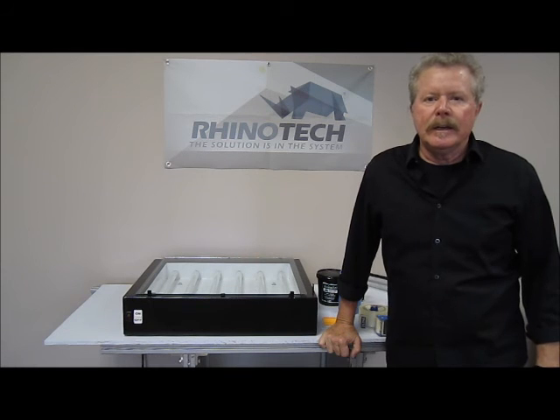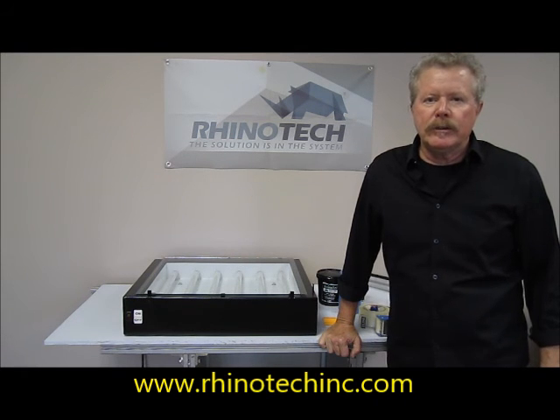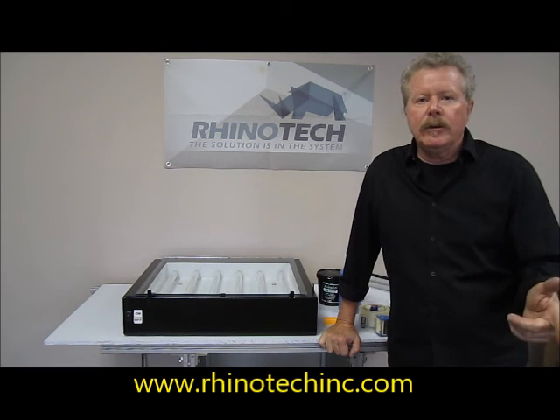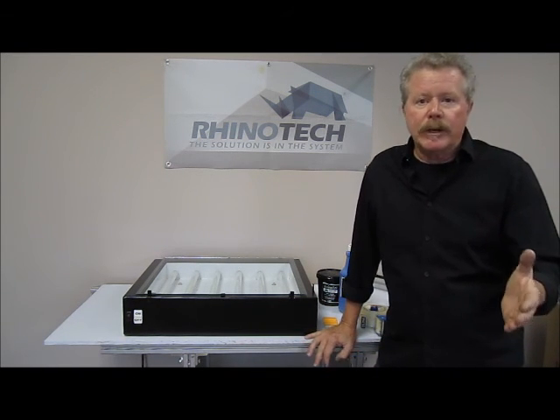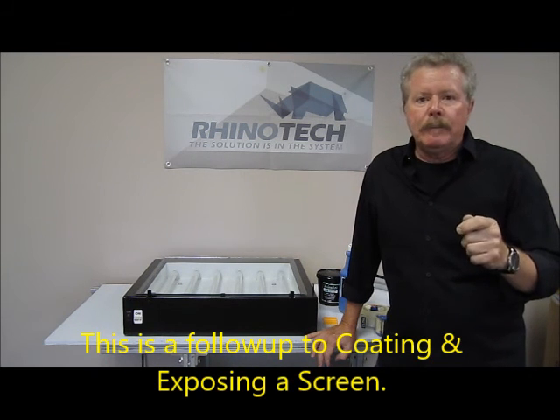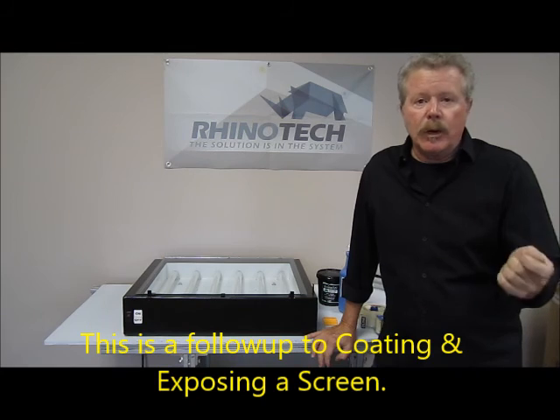Hi, Greg here in Eagan, Minnesota, up in our Manufacturing Distribution Center. Previously, we did a short video on how you coat a screen properly and with the tools that you require. We also did one on exposing the screen and developing the washing out part.